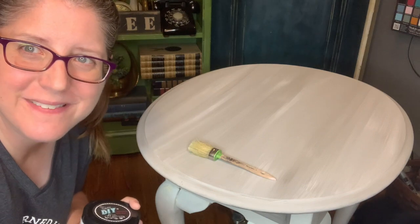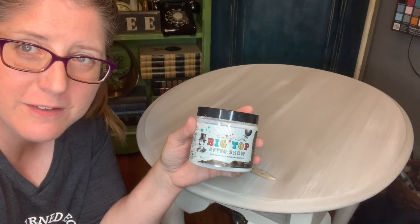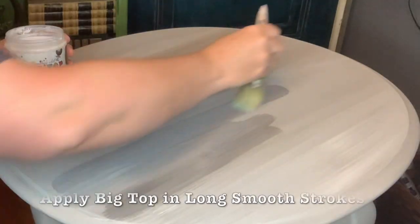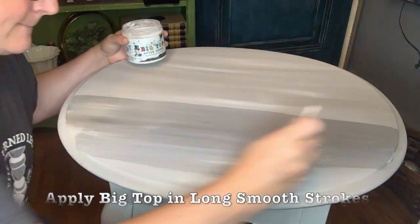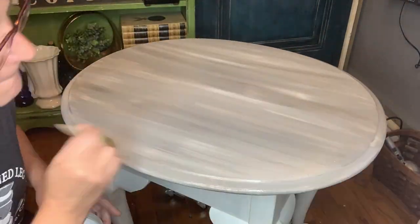The next step is to apply the top coat. I'm using DIY Big Top for the top of this piece to provide extra protection, and I'm just going to apply it with a brush. You will need two coats of Big Top for your piece — it usually only takes about 20 minutes for the first coat to dry, and once it's dry you can apply the second coat.